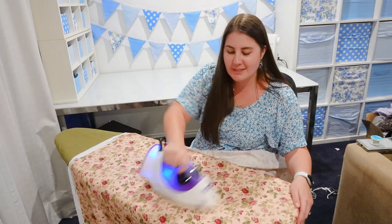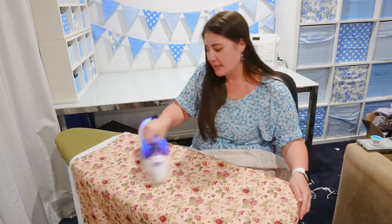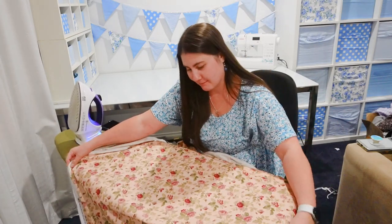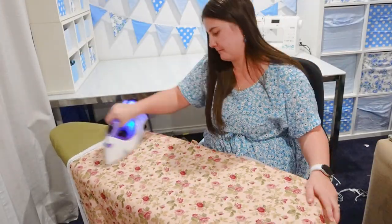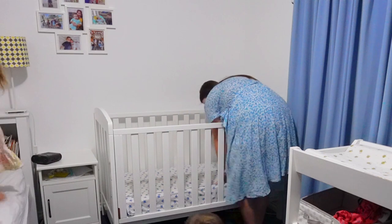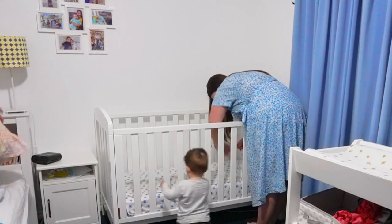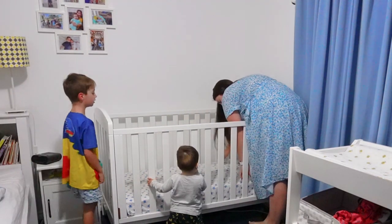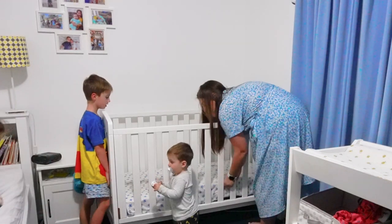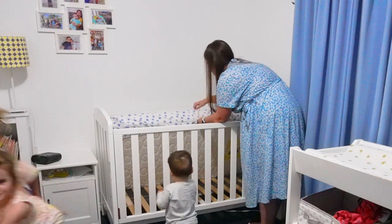Ironing meters and meters of fabric is up there with unpicking as the worst part of sewing. Now that my fabric is nice and crisp, I'm ready to cut out my pattern piece. Before I put Ruben down for a sleep, I went and measured his mattress. It's just a standard size cot mattress, so if you're also making this for a standard size cot mattress, the measurements I'm providing today will work perfectly fine.